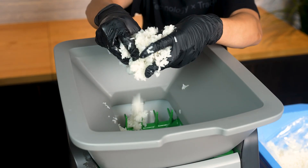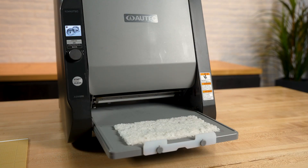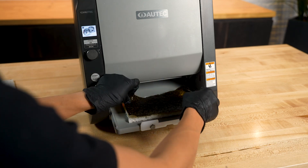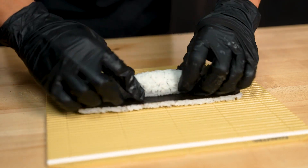All you need to do is drop rice into the hopper and press the start button for a rice sheet to produce on the lower slide base. Because the sheet is produced so even, it's incredibly easy for a chef to pick it up with a sheet of nori, lay down ingredients, and quickly roll it by hand.